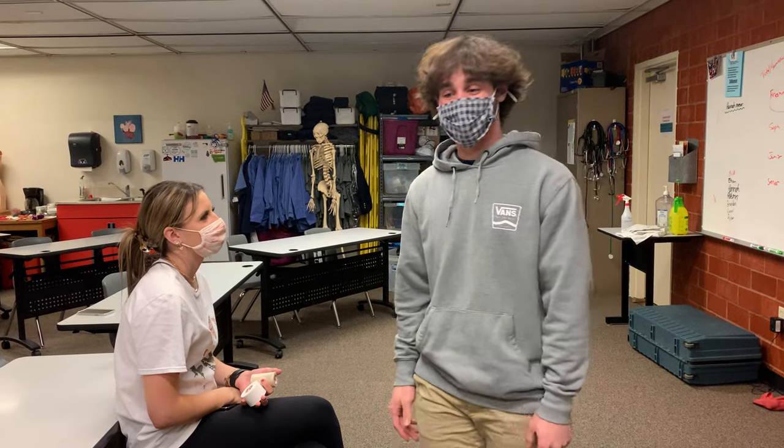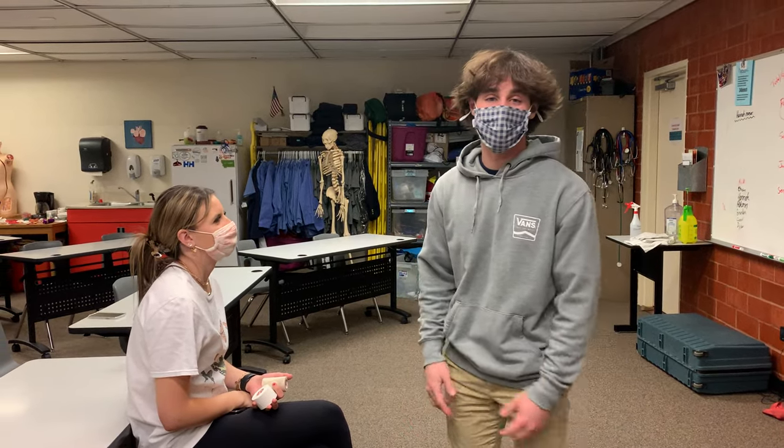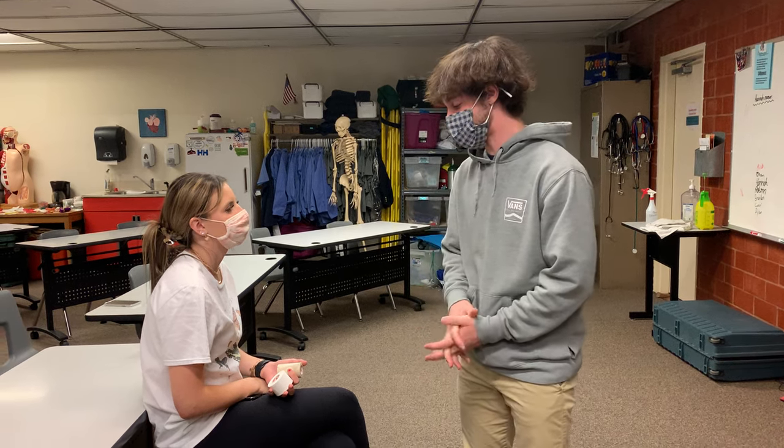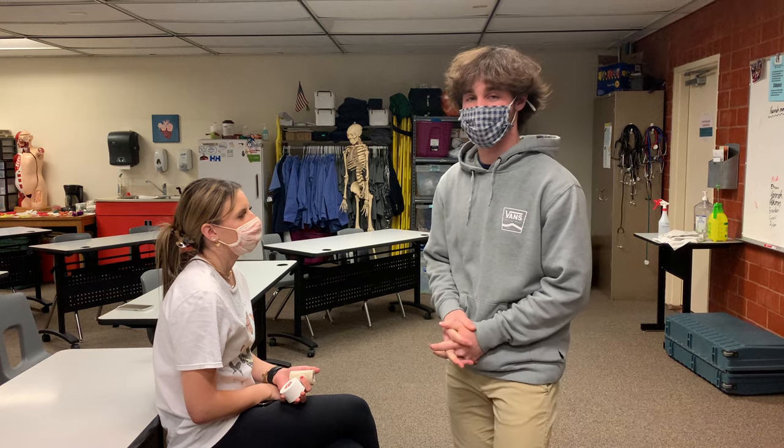Hello, my name is RJ Parker. I am a former Hostess student and I'm currently enrolled at the University of Montana in pre-athletic training. Today we will be demonstrating how to do a wrist tape figure of eight.